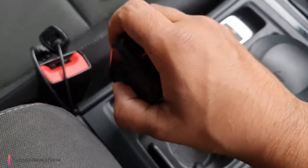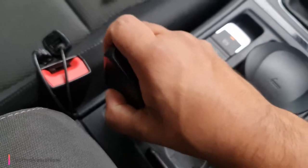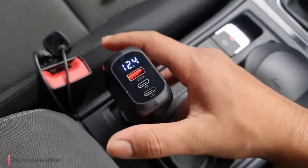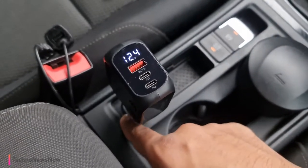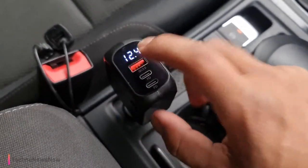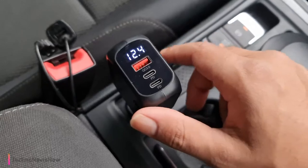If I go ahead and plug this in — it's really tightly in there — we do get straight voltage coming out. We can measure the voltage coming out of this cigarette lighter. So that's with the engine running; we've got 12.4 volts.